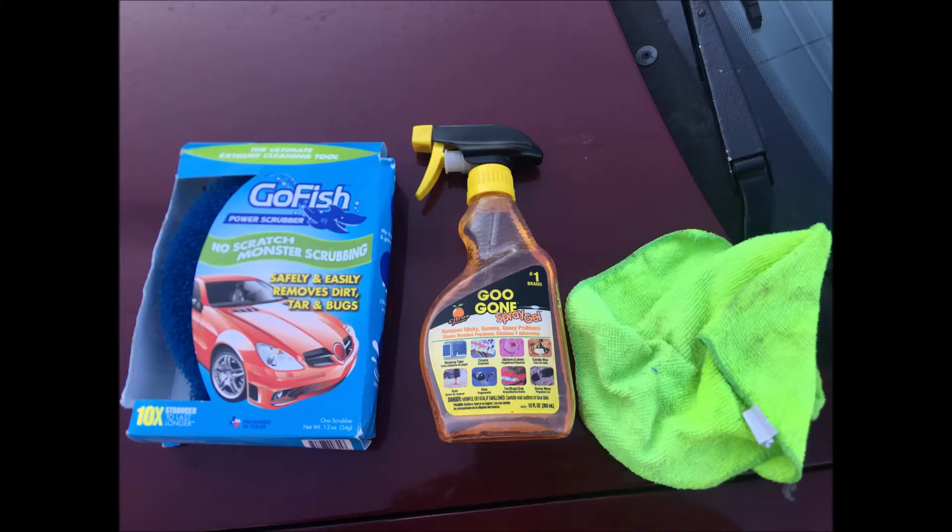Hello, today I will show you how to remove tree sap, bugs, or tar off of your car paint with Goo Gone, a goldfish scrubber, and a rag.